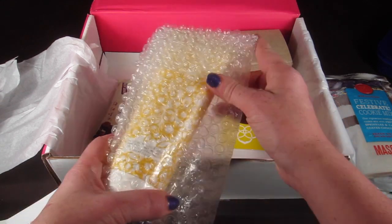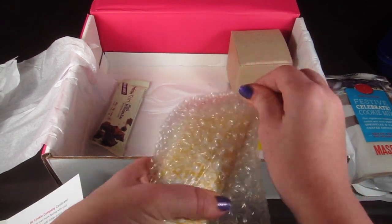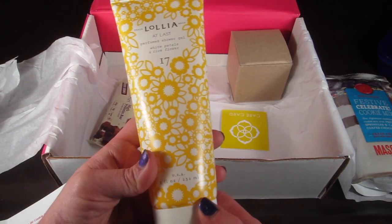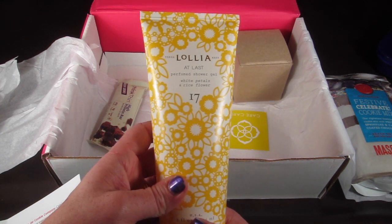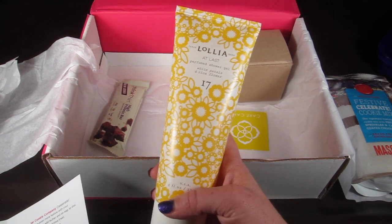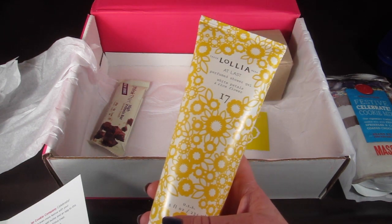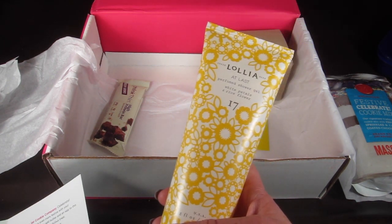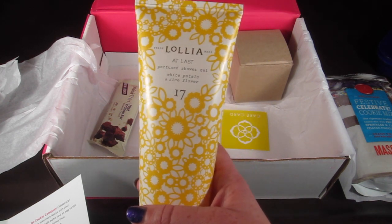This is from Leia — it's the 'At Last' perfume shower gel in white petals and rice flour. It smells pretty good, actually — a very, very mild floral scent. I opened it up and smelled it; it's just very mild, not much of a scent.